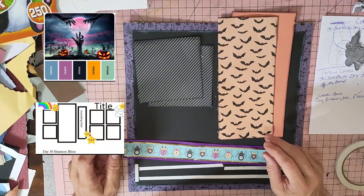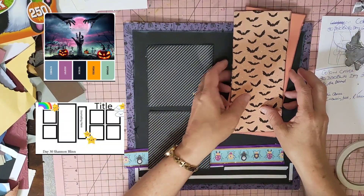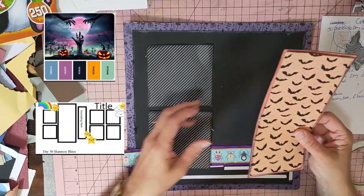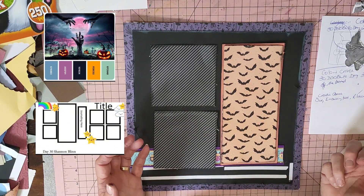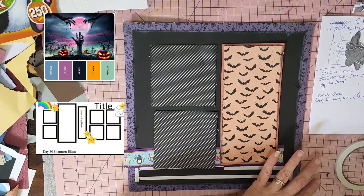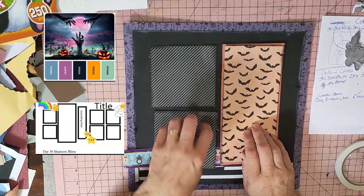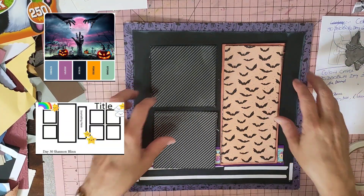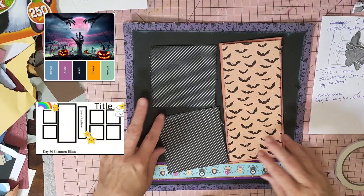On the left hand side you'll notice the sketch is laid out with the title on the other side of the page. I'm going to use that area as my title, put two photos here, embellish, and pop a little element down here.